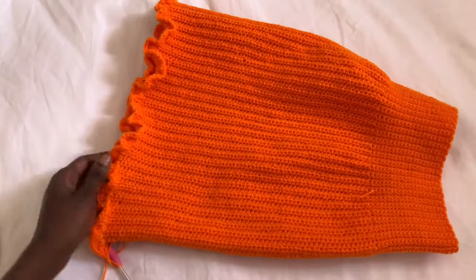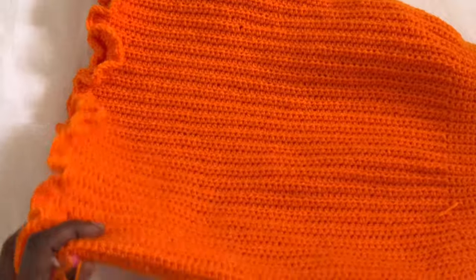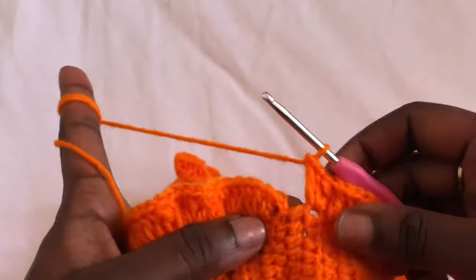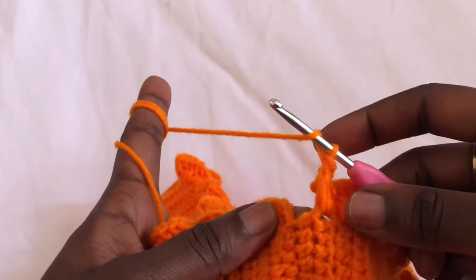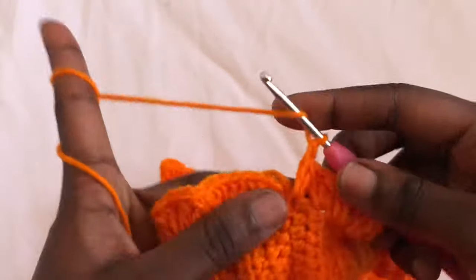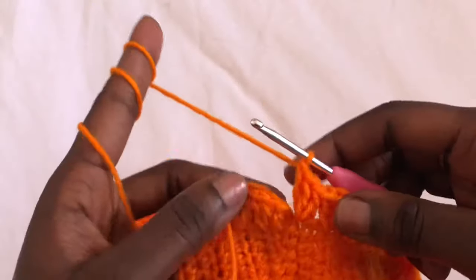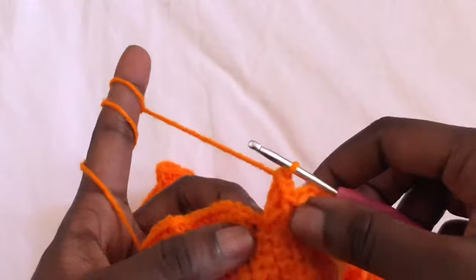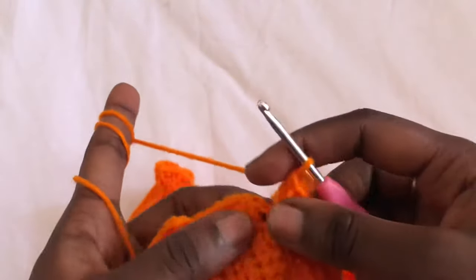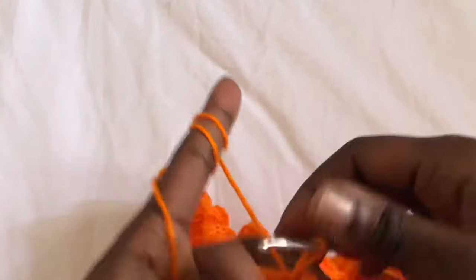This is how row one of the ruffles looks. Now we want to finish up row one and begin row two. After you are done with your last stitches, join using a slip stitch. Then chain two to begin row two.